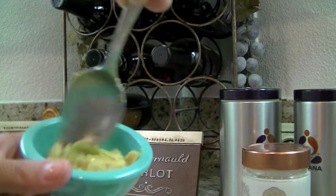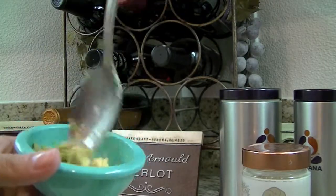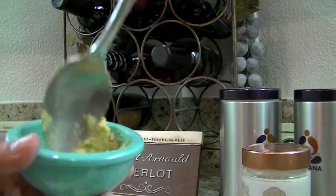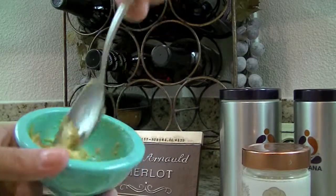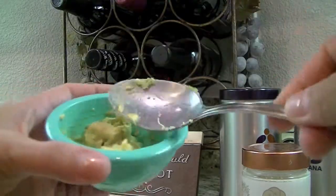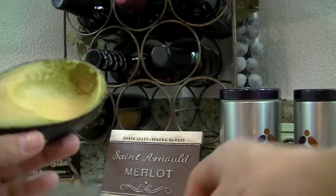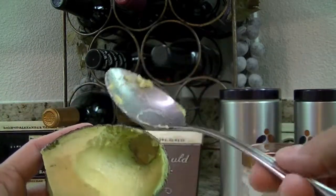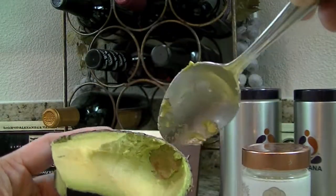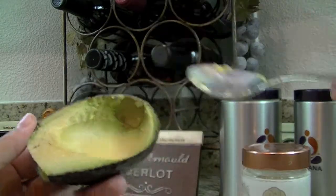I don't have a recipe per se — I'm just putting this on my face. Whatever you've got around the house. If this is the only extra avocado you have, then it should work. Because usually what I'll use is the actual peel of the avocado — so when I'm scooping out the avocado for guacamole or whatever, there's some extra meat inside that's attached to the skin.